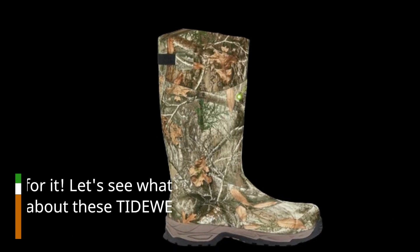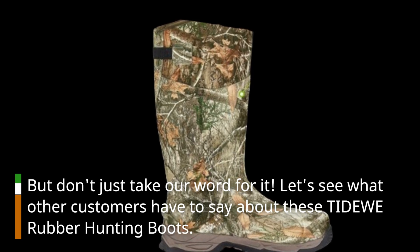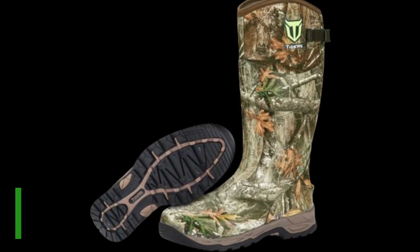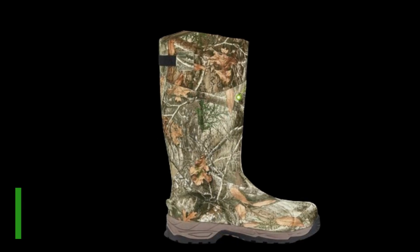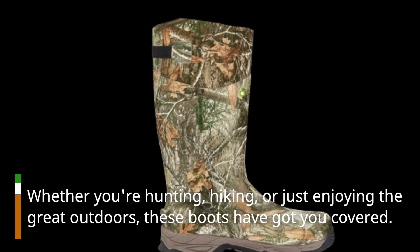But don't just take our word for it — let's see what other customers have to say about these Tidewee rubber hunting boots. There you have it, folks: the Tidewee rubber hunting boots — the best hunting boots on the market, combining durability, comfort, and protection. Whether you're hunting, hiking, or just enjoying the great outdoors, these boots have got you covered.